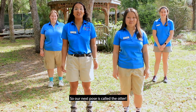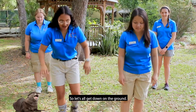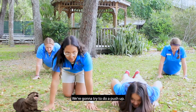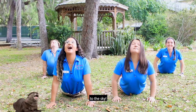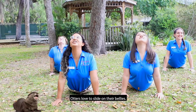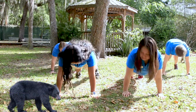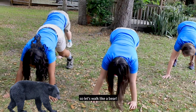So our next pose is called the otter. For this, you're gonna need to get down on the ground. Pretend you're going to do a push-up — we're gonna try to do a push-up. Get your belly downwards, and then we're gonna stretch up to the sky like an otter. Otters love to slide on their bellies. From here, we're gonna push our hips back into a bear pose. Bears are notorious for their walk, so let's walk like a bear.